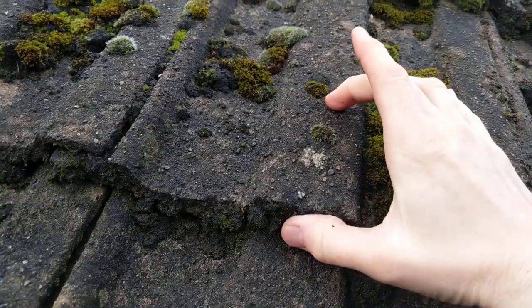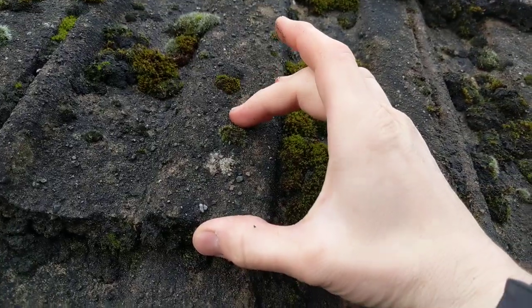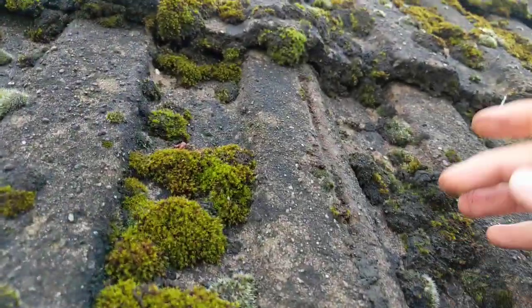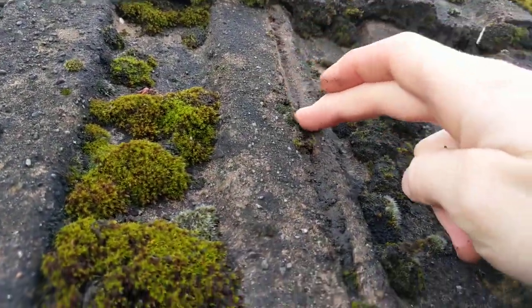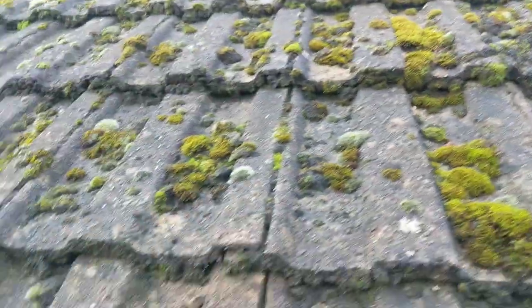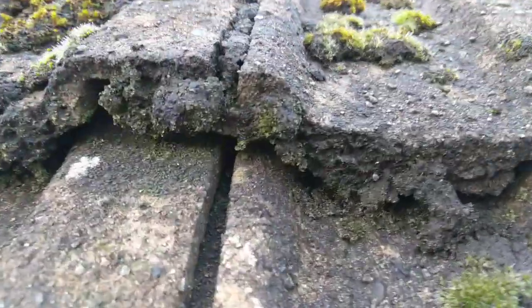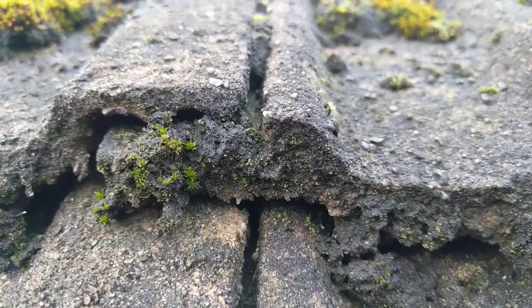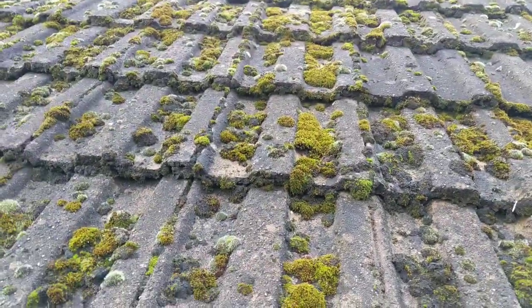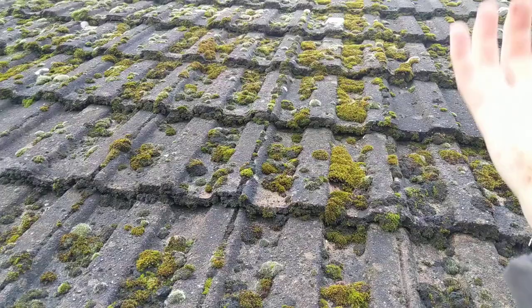Now these tiles have up to maybe about 70 to 80 mil lap, so as water's running down there, if it gets welled up at the bottom it ends up overflowing. And as you can see where the tiles are lapping, everywhere it's actually overflowing.